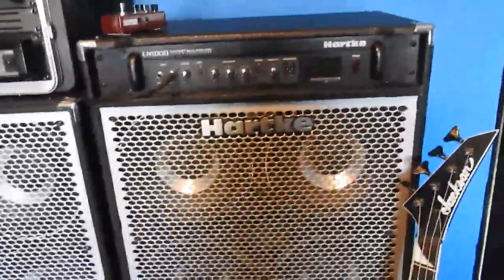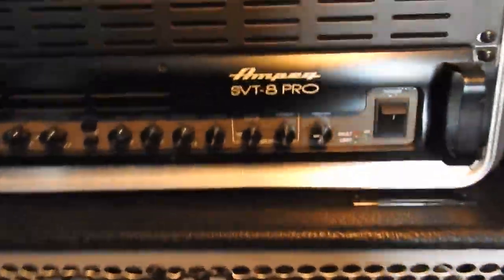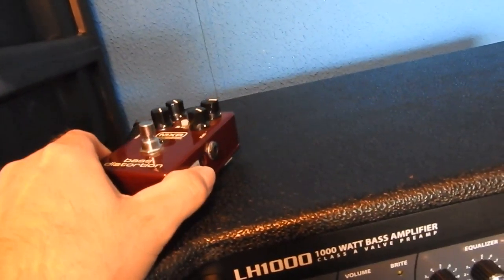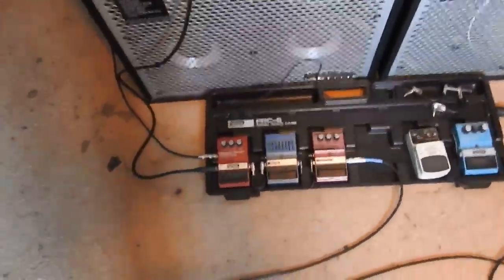In my black metal band, that's what I use the SVT 8 Pro for — along with an Ampeg 6x10 cab over there. For distortion I have the MXR bass distortion pedal, which I looked around at and for the money it was in my ballpark and does the job.